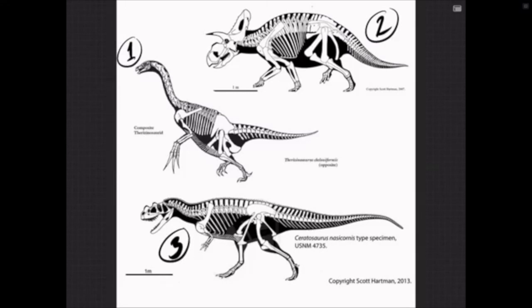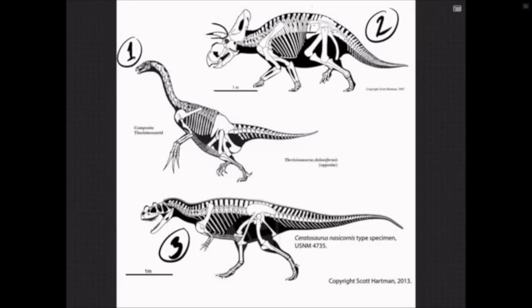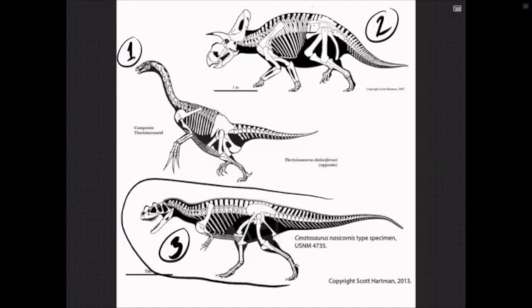Albertaceratops had a really cool brow horn right above the eye, but it was missing the long nasal horn like Triceratops — it had more of a bony boss, like a little ram. And number three is an all-time Jurassic favorite: Ceratosaurus — a big theropod dinosaur that actually appeared in Jurassic Park III, when the characters were digging around in the dung piles and this guy showed up briefly.